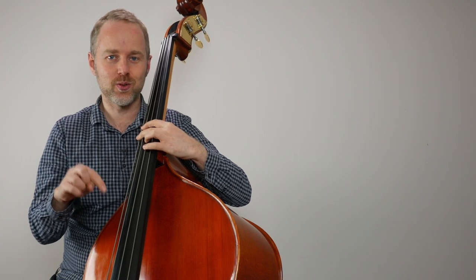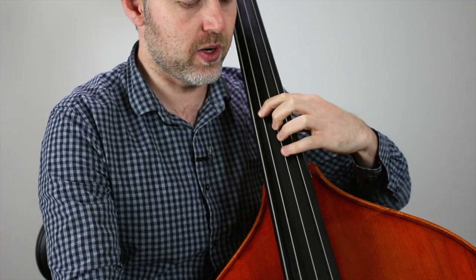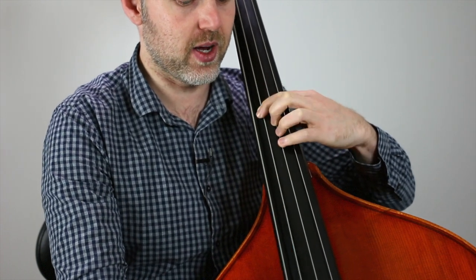If you're not sure how to use the neck heel, I'll provide a link to a lesson explaining that below this video. As I just mentioned, it falls back onto a C-sharp, A, and then open A. So a semi-tone distance gives you C-sharp with a first finger, A with a second, and then open A.